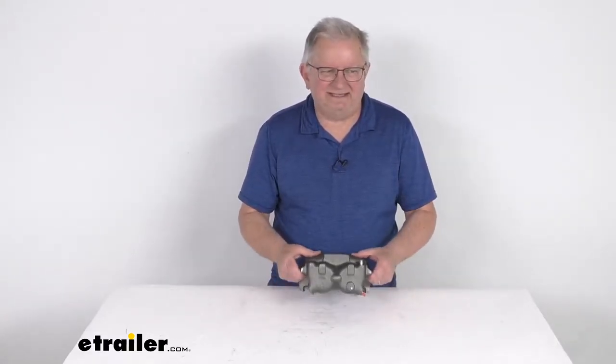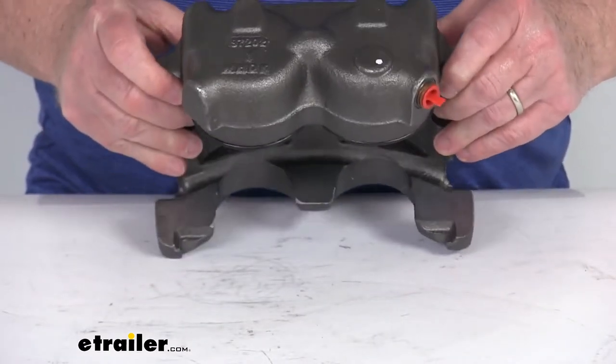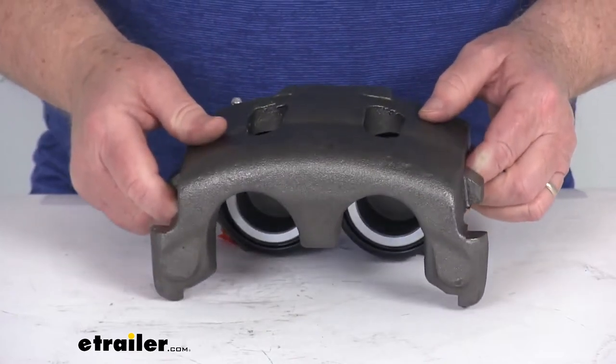Hello everybody, this is Jeff at eTrailer.com. Today we're going to take a look at this Hayes Alco driver's side disc brake caliper for the 10,000 pound to 12,000 pound brake assemblies. This part right here will replace the left hand driver's side caliper on your Hayes Alco 10,000 pound to 12,000 pound hydraulic disc brakes.